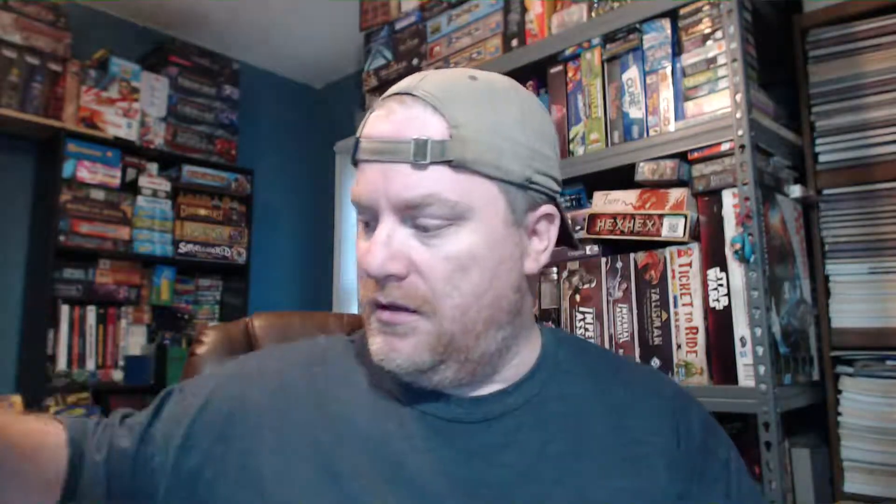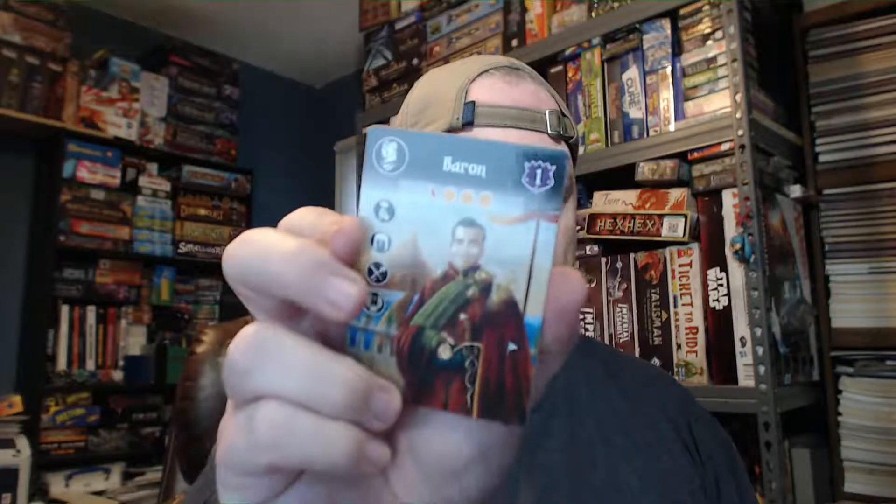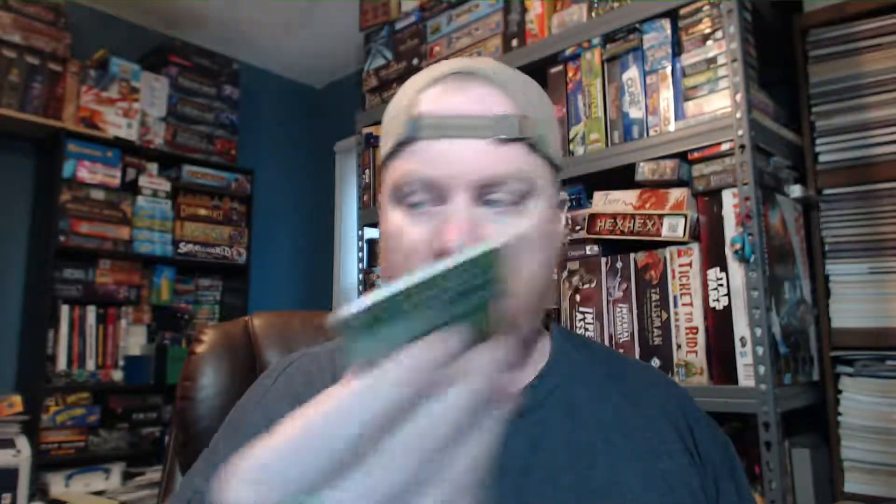These look like event cards — I'm not going to open these, I'll let them be a surprise. The front card is a baker, with some information on the back about game rules. There are also some cards still in their cellophane: rules on the back, the baron, and rules on the back again. That is everything in the box.